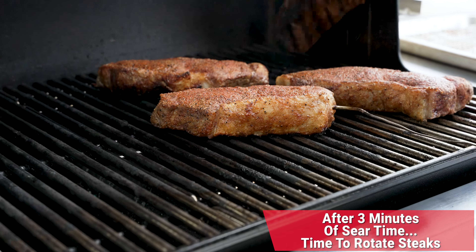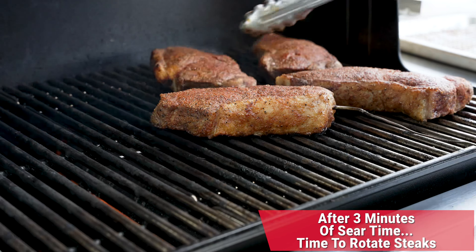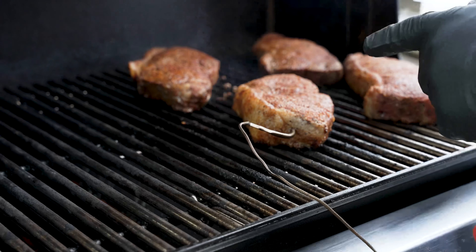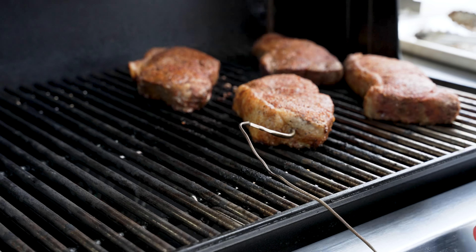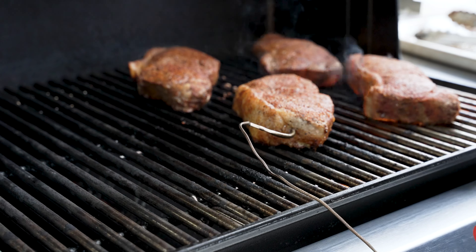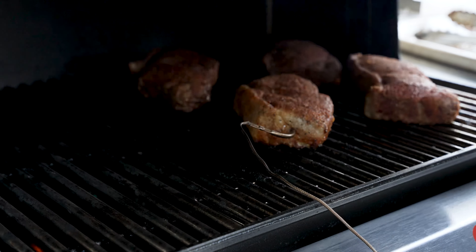Right after three minutes, we'll go ahead and pick those guys up and rotate them just a little bit to get those beautiful grill marks. Now that we have them rotated, we'll push down again to help set those grill marks. Because we are cooking hot and fast now, we are going to stay right at the grill and watch our Weber Connect temperature. We'll close the grill, finish up here, get ready to flip them, and cook these steaks to 125 degrees.